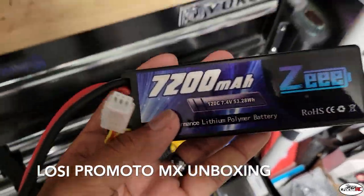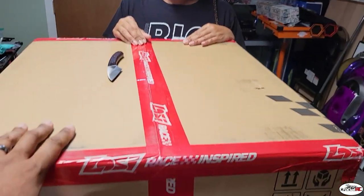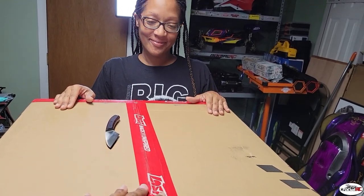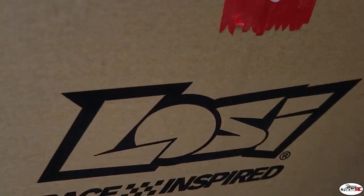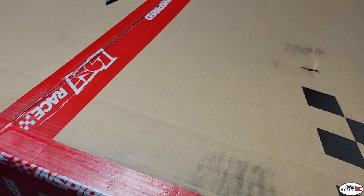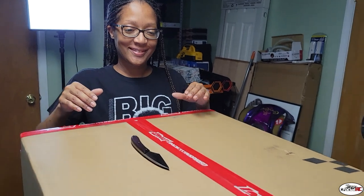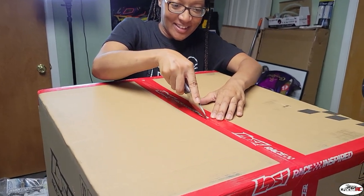Pick up some batteries and hook up the charger, because we're about to do an unboxing! Me and the wife Tiffany are out here doing the unboxing. The reason why we got it like this is because a lot of you guys in RC world can't have your wife or woman out here when you're unboxing, but mine is here to give me a hand. We got the Losi race-inspired box here - this is the Promoto - so let's do this unboxing!